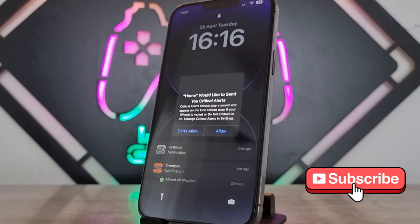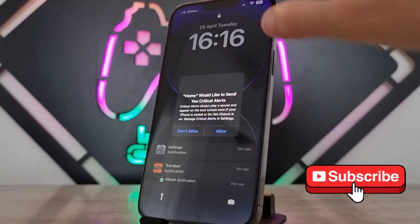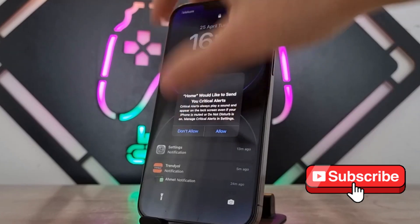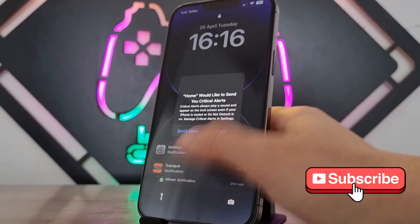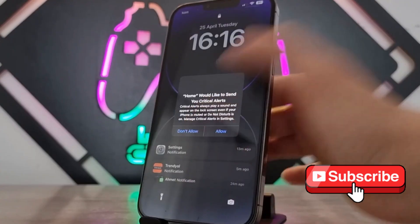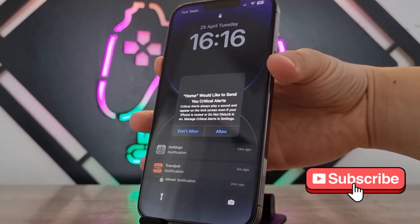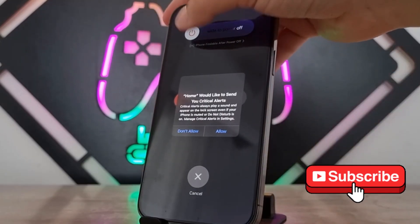Today I face this problem and would like to show you. Nothing is working on my iPhone 13 Pro Max — when I try to slide to power off, it's not working on the screen. When I try to turn it off with the power and volume up button, you can see the slide button will not work on it.